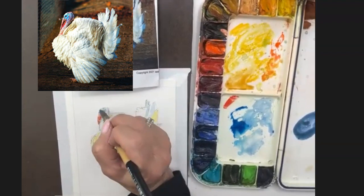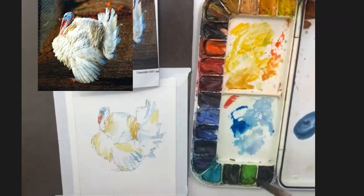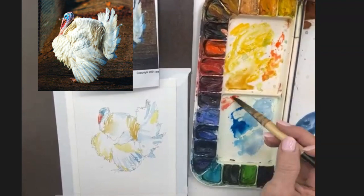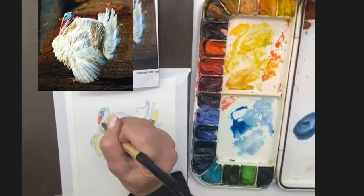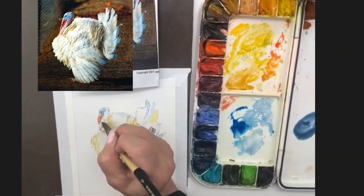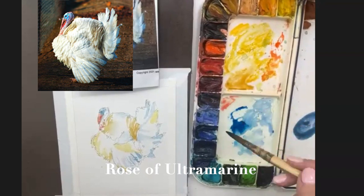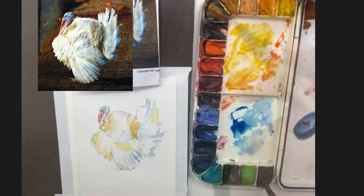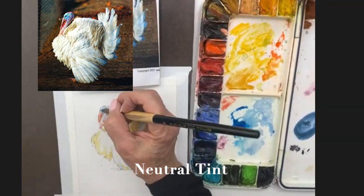My grandmother actually started me with watercolors. I always talk about my aunt, who's my mentor, but my grandmother is the first one who actually sat me down with a paintbrush and had me paint. She painted right next to me and we painted roses. My aunt taught her when she was 65, when she retired, and she was still having art shows when she was 92. So I always say it's never too late to start. You've got lots of paintings in you — just go one at a time, experiment, and have fun with it. You may find something that you really love to paint.